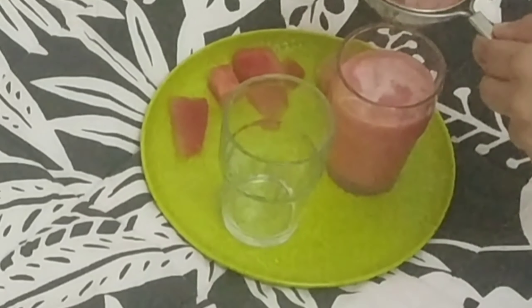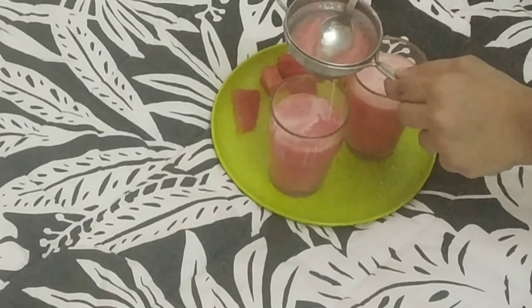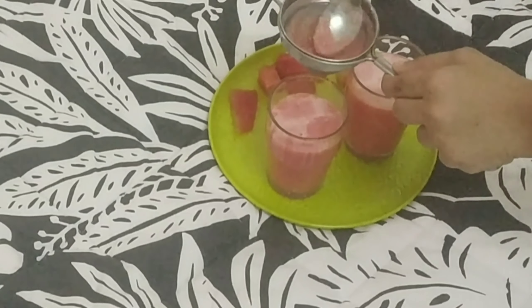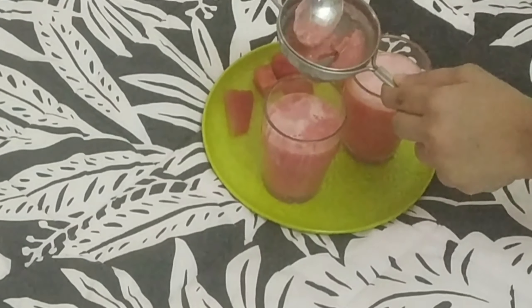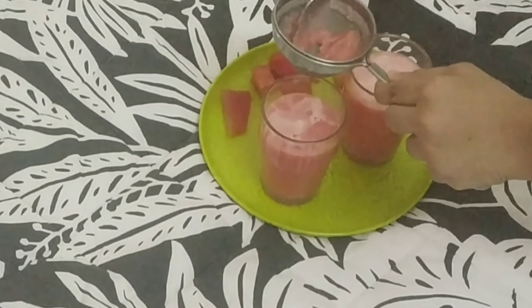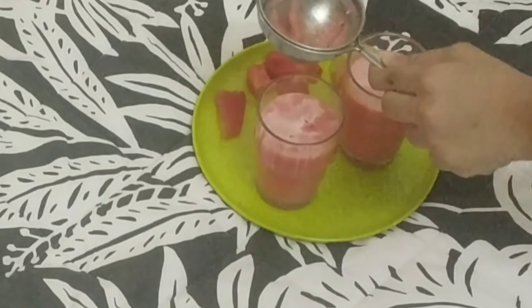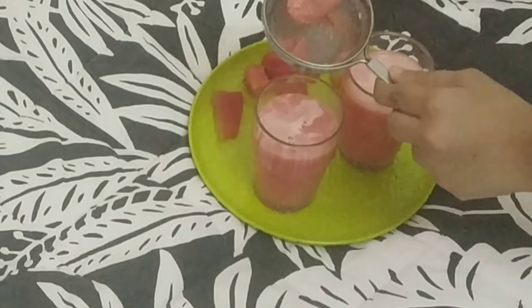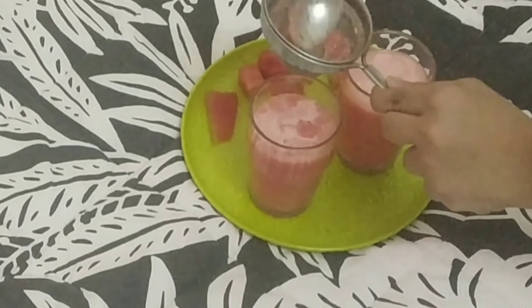Let's serve the juice in the glass. We can keep it in the freezer but we will not add ice cubes — though if you want, you can add ice cubes.